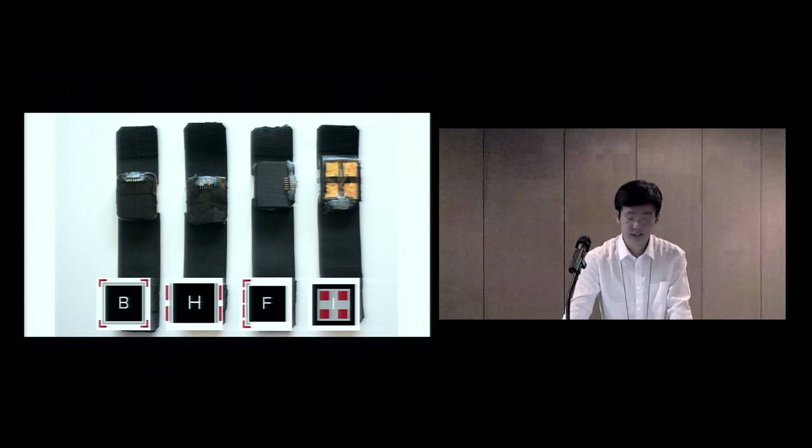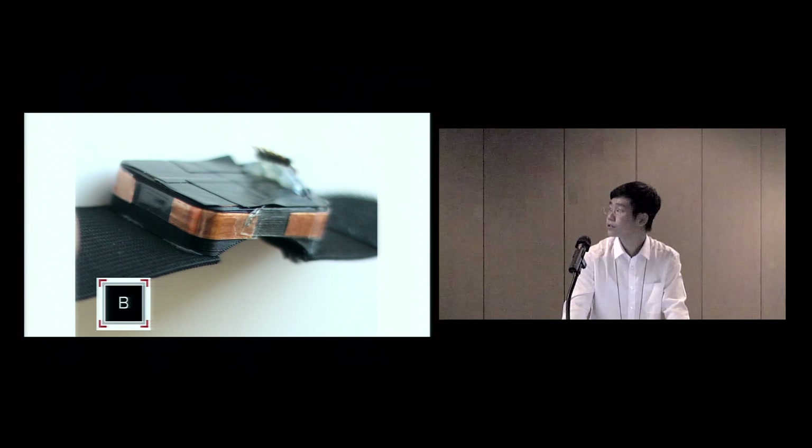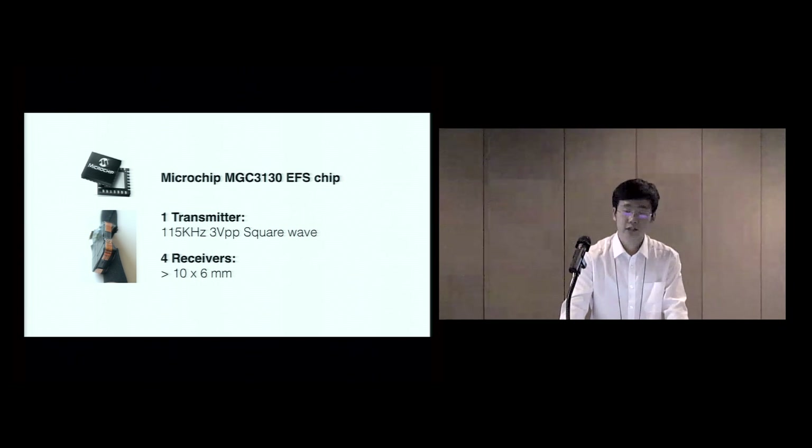Here are those four antenna designs as physical prototypes. Each antenna design can support certain interaction modalities, and as I will discuss, there are ways to combine them into a meta configuration. In all prototypes, transmitters are right underneath the receivers, as we found this configuration yielded better signal-to-noise ratio. You can see a side view of antenna design B, with electrodes wrapping around the four corners. We connected the electrodes to the electric field sensing chip, which combines a signal generator, analog front-end, and ADC. The transmitter electrode projects a 115 kHz square wave with 3-volt peak-to-peak amplitude, and the four receiver electrodes each have at least a 10 by 6 millimeter area.